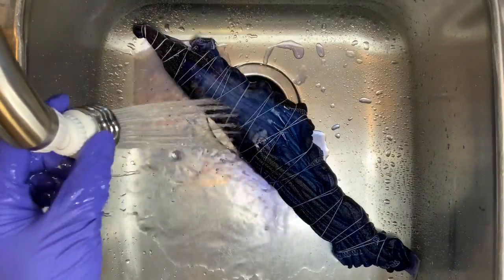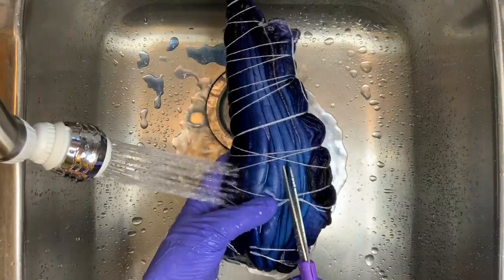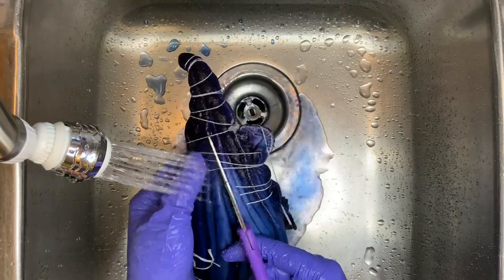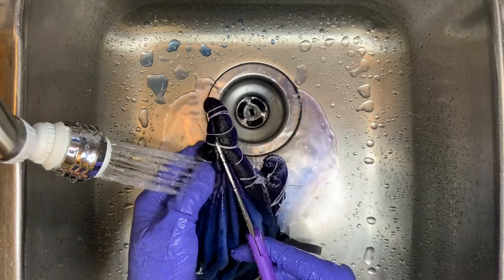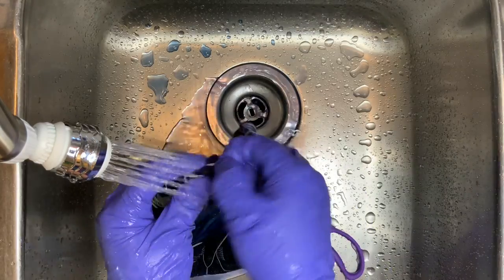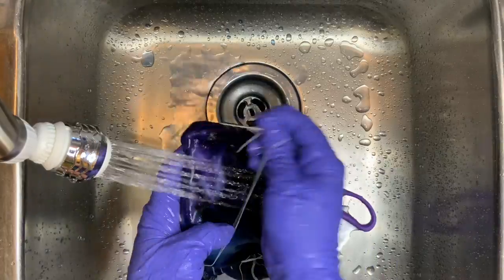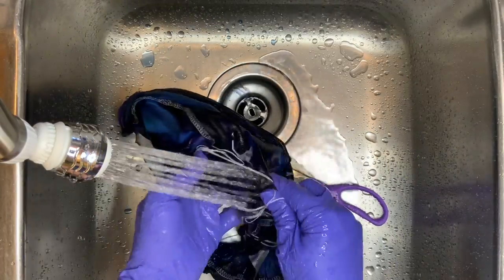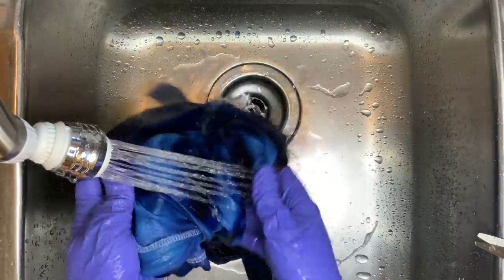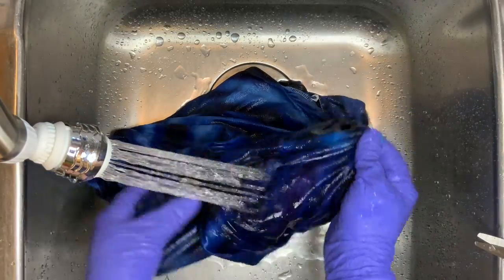Now it's time to rinse out our shirt. I start by using cold water to rinse out any soda ash that may be left in the shirt, and gradually increase the water up to hot, rinsing until the water runs clear. From here it goes into the washing machine — I do a hot water cycle, then a second hot water cycle using Synthrapol, which is a textile detergent from Dharma, and then a third hot water cycle using Mill Soft, which brings softness back into the fabric.